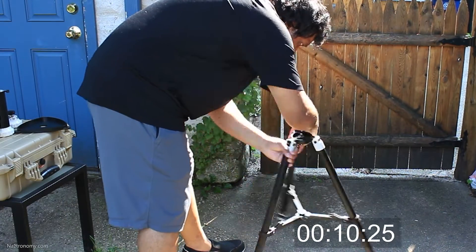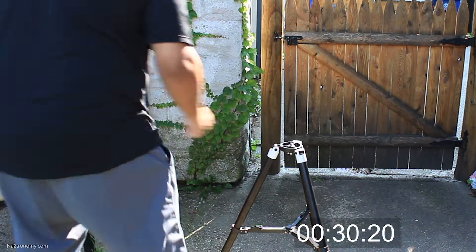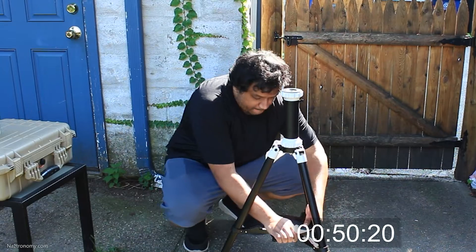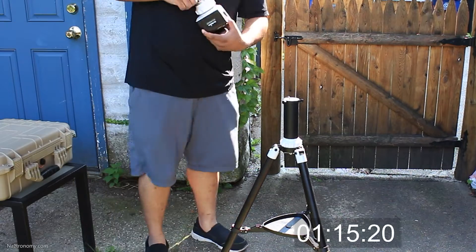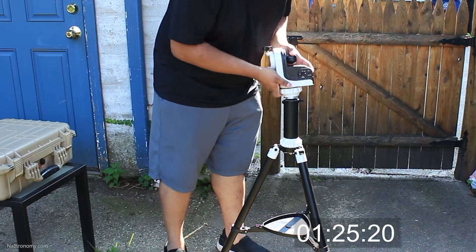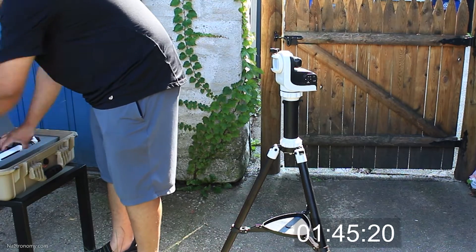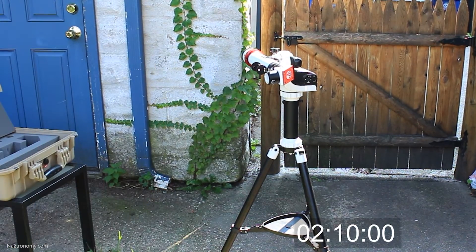This is going at 500% speed and I brought just about everything outside with me. Everything here is set up from scratch, including the accessory tray and balancing of the tripod. After I installed my telescope, I realized that I forgot my power tank, so I had to run in and get that, and that added about 70 seconds to my setup time.